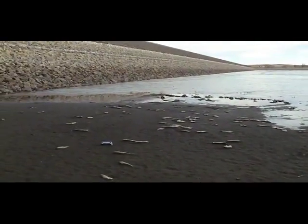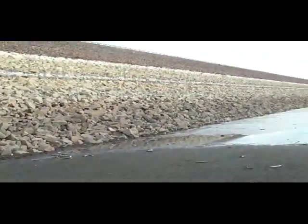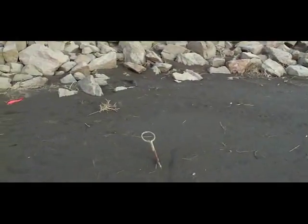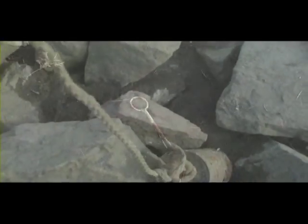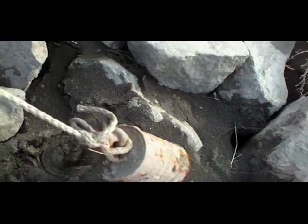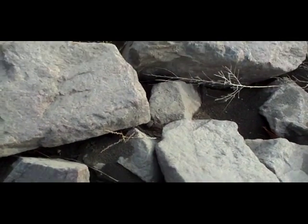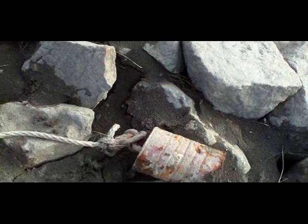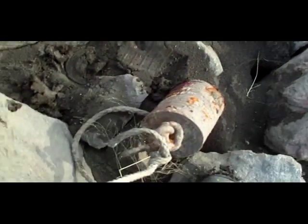What I mainly came up here for was to see if I could find some anchors lodged in these rocks. I got a few of them the other day. Looks like a homemade one right there, sticking out of the ground. Here's one of many homemade anchors. It's a can with concrete and metal stuck in it — that's all there is to it.